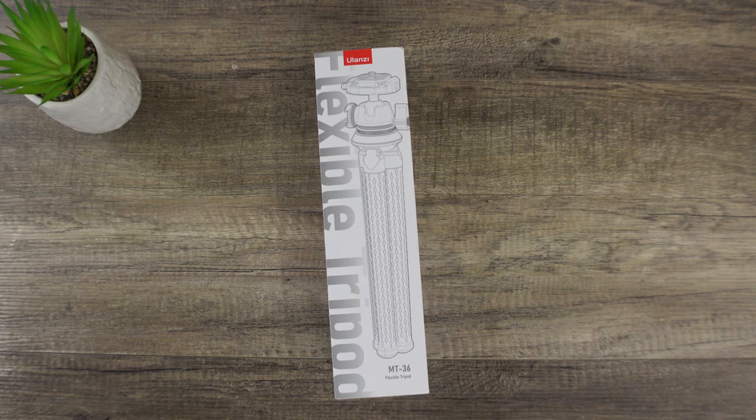Hey, what's going on everybody? This is Greg here, hopefully you're well. Here we have this Ulanzi MT-36 Flexible Tripod. Now, if you've ever had a Joby Tripod, I'll just say this early and get this out of the way — those are crap. These are better.